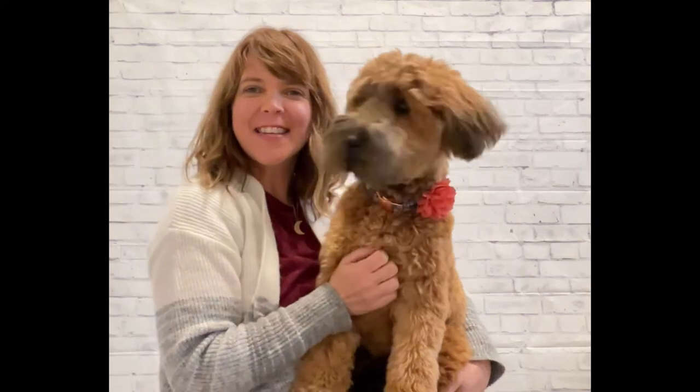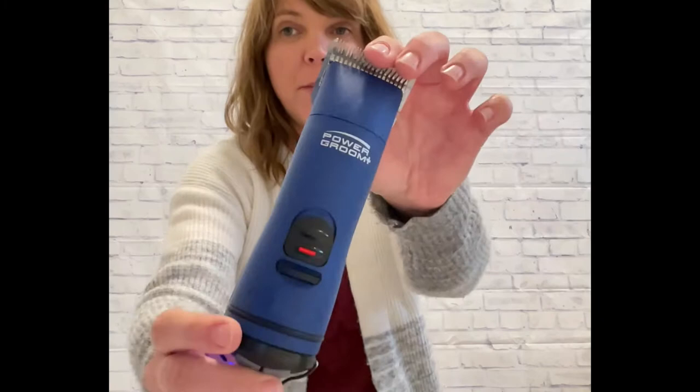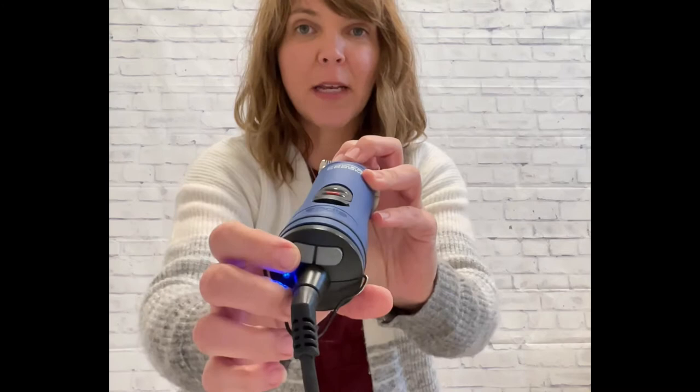Hi guys, it's me Nicole and with me as always is Sweet Maple. We're going to talk about grooming clippers and attachment combs and blades. My go-to clipper has always been the Andy's brand. This is the one I'm currently using now — it's called a Power Groom. You can go up and down depending on the level of power that you want to use.